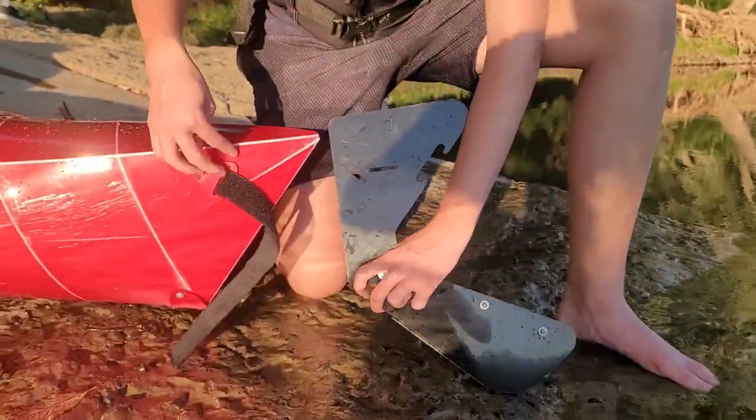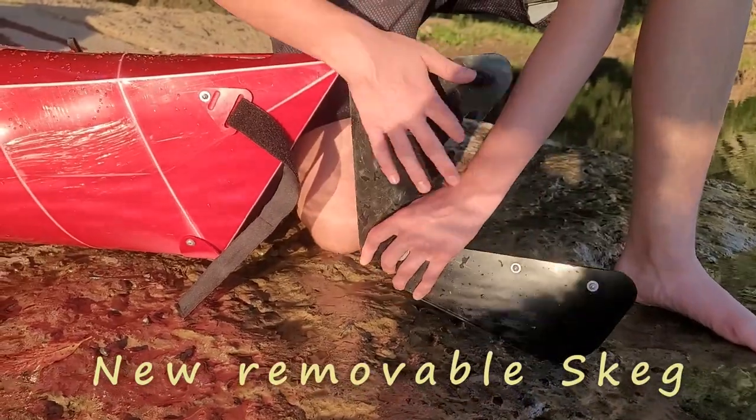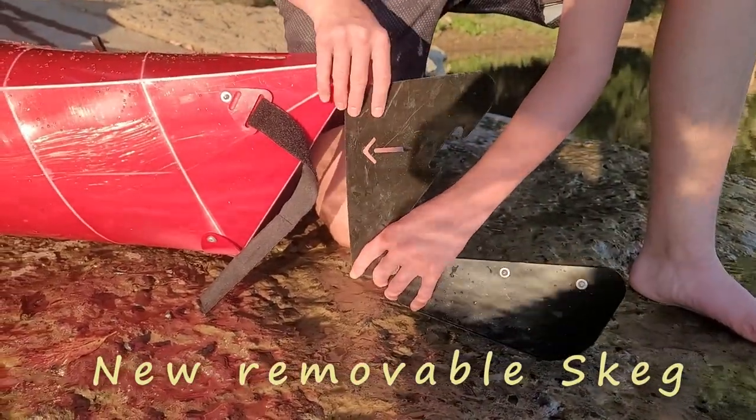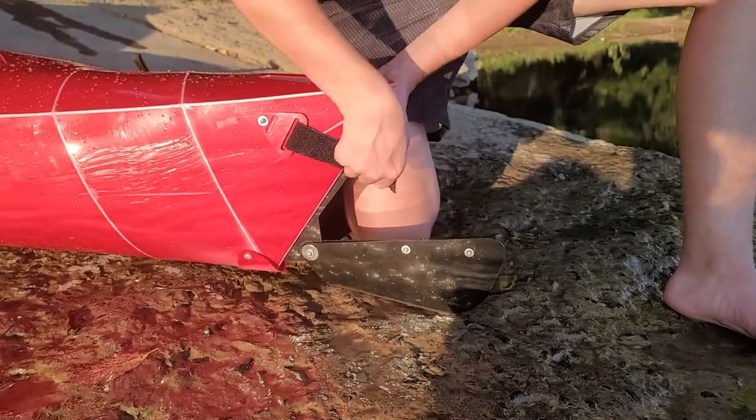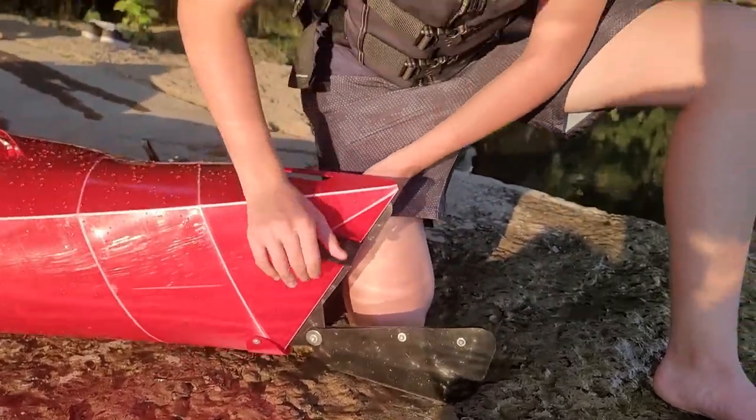Make sure the arrow is pointing towards the kayak and have the little notch facing up. All you have to do is slide it in, grab the little Velcro strap, tie it in like that, and you're good to go.